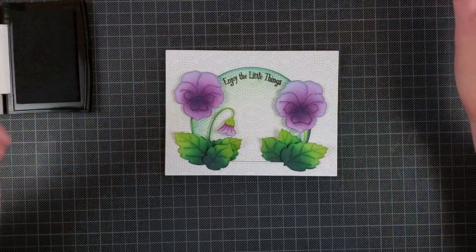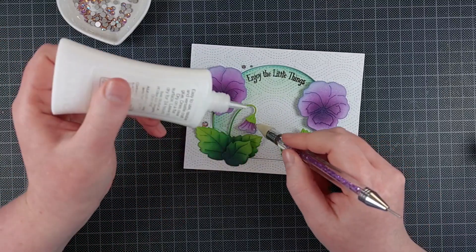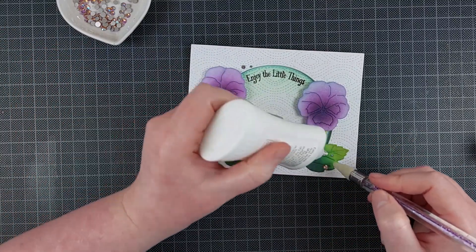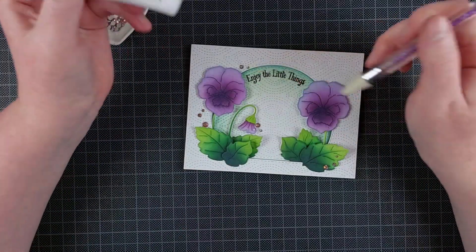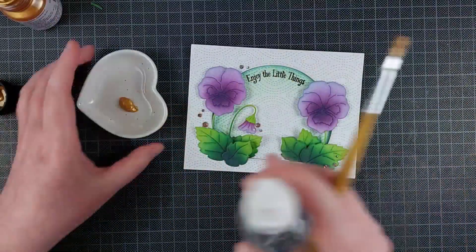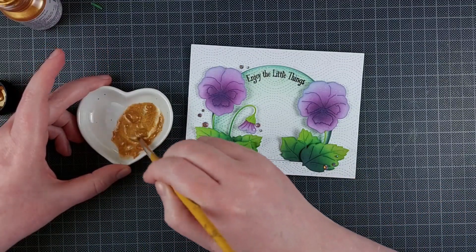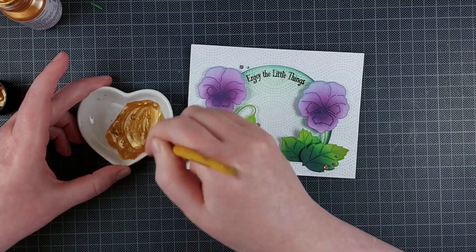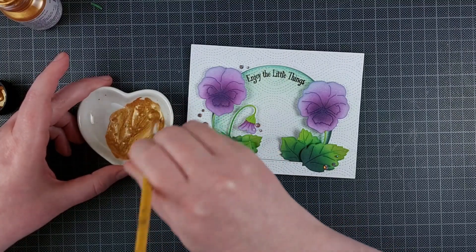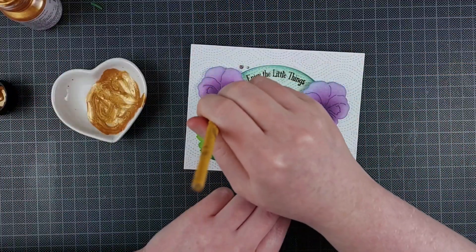I'm just stamping this with Versifine Onyx Black. I did take a risk there because my card was already assembled, but I'm pretty good at stamping with an acrylic block — I've only had my Misti for less than a year. But if you're a little bit smarter than me, just plan your cards better and stamp the sentiment before you're assembling your card.